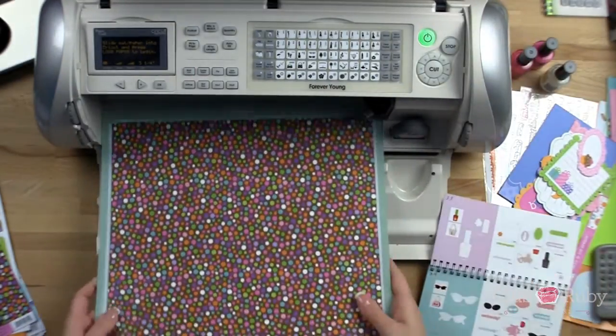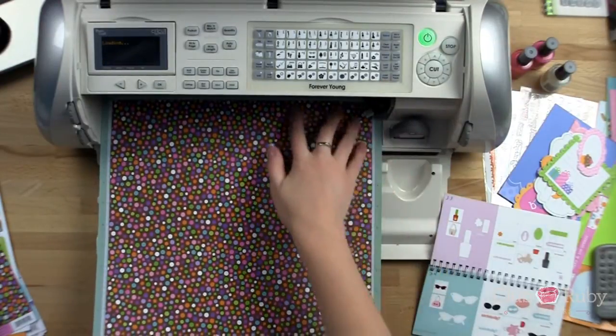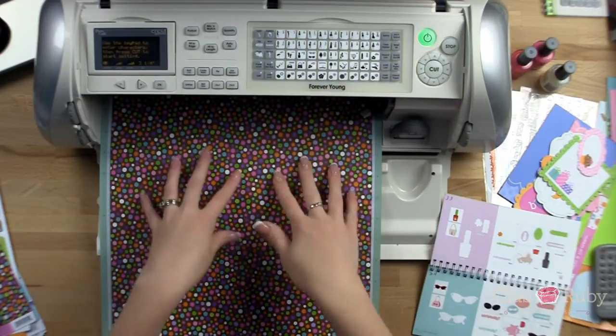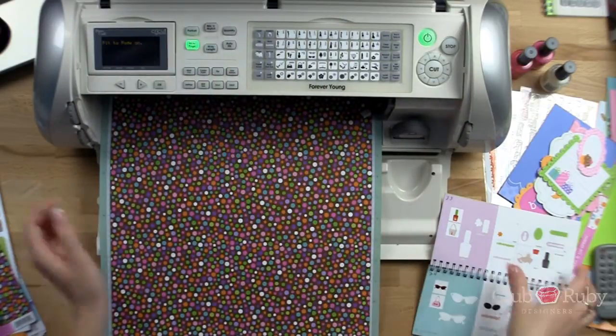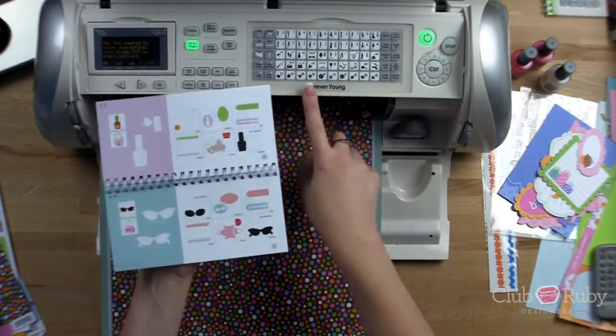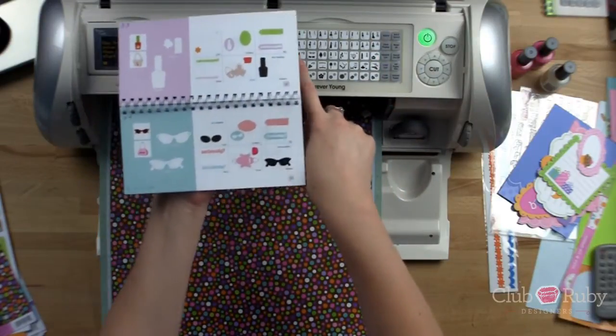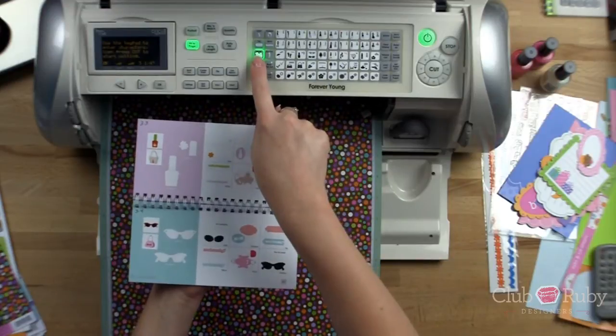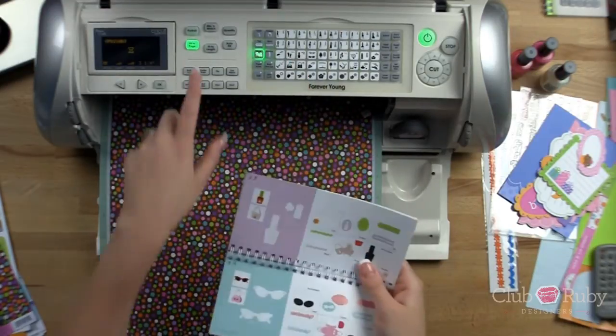We're going to do this really quick and simple — just loading your paper. I am using the Funfetti Bright. This is more the girl pattern with the pink and purple. I'm going to do fit to page, and then I'm just going to press the nail polish, which is right here. And that's going to do this purse when we press the purse creative function, and then the nail polish.